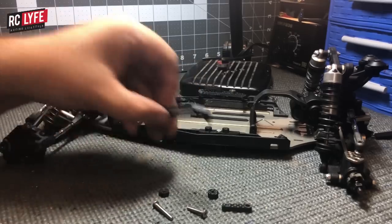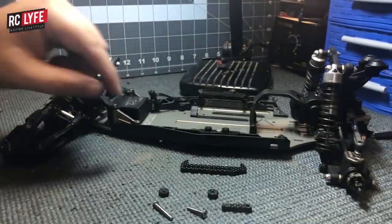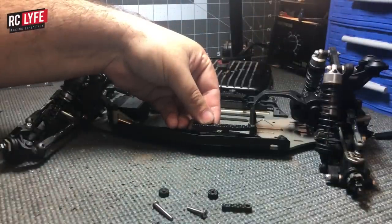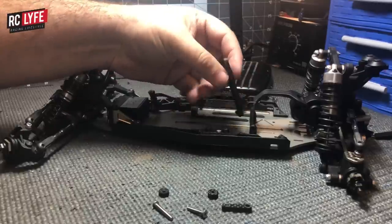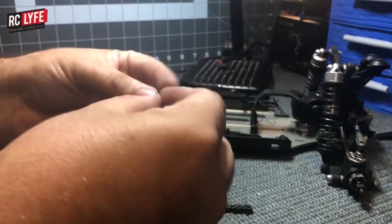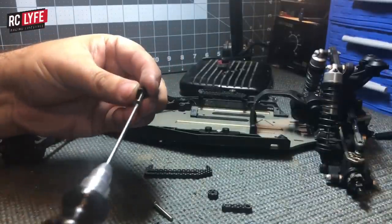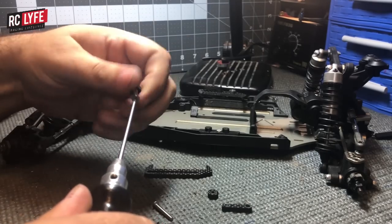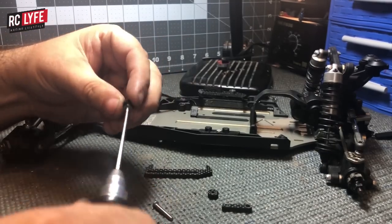To install on this car, you install it backwards so the angled part goes towards the back — that's for running on carpet. When you want to move the battery all the way forward, that's when you turn it forward. If you run it the other way it interferes with the body. Take your countersunk washer and install it inside the screw here — it's a very tight fit, so just thread it on.